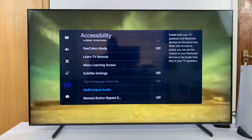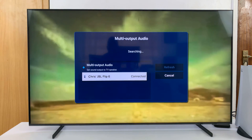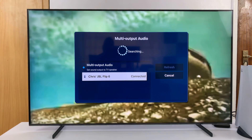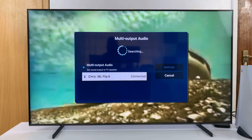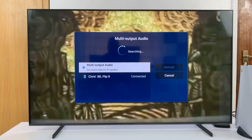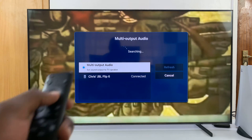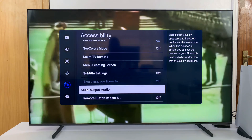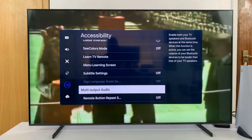Select Multi-Output Audio. We have this JBL Flip 6 speaker connected, and we have multi-output audio enabled, so highlight that and then press the selection button to uncheck it. Once you uncheck that, sound will only be coming out of a single device.